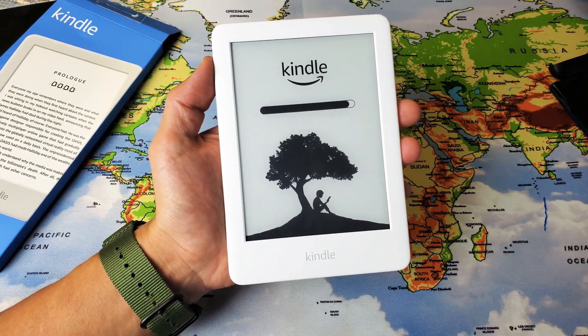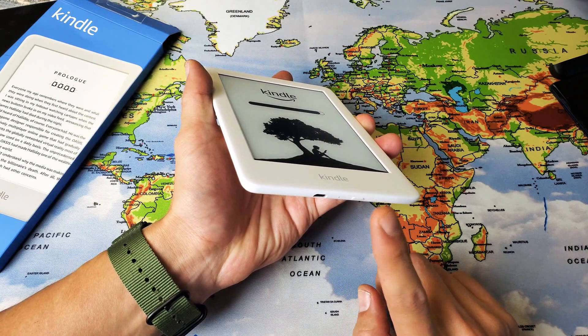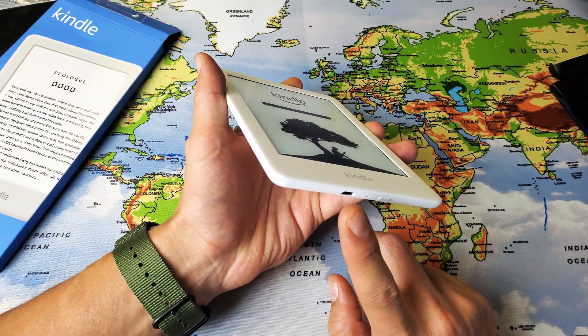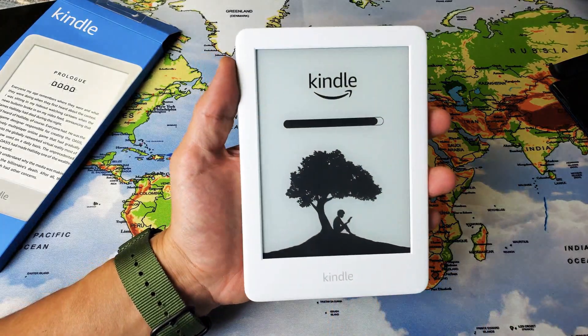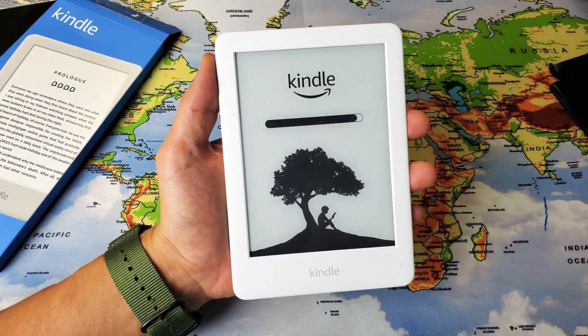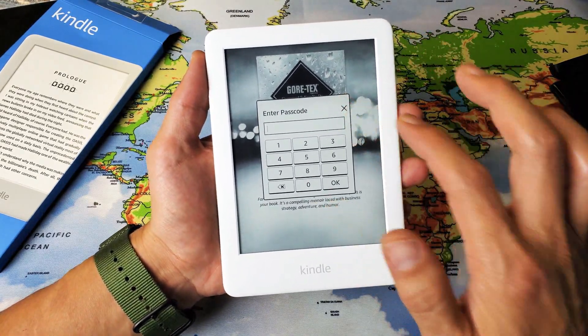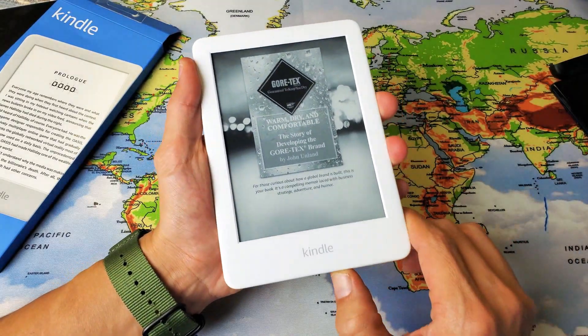It looks like it's just about done. You can also have it plugged in and do the same thing — press and hold the power button. It doesn't matter if it's plugged in, getting charged or not. So this is just about done here, and then we get into the screen right here and everything should be back up and running.